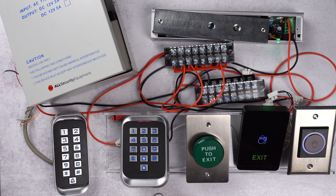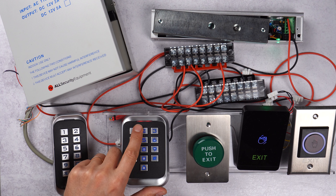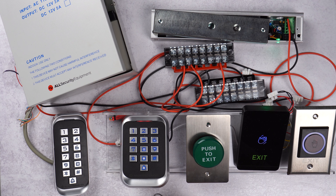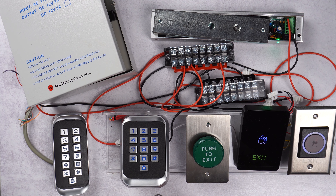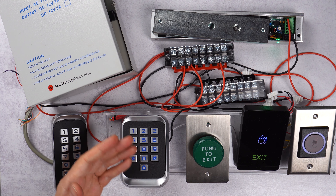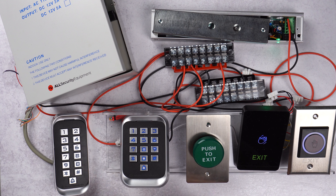Every code and every card has been erased from the memory of the keypad, so now we can start from a fresh keypad. Whenever the light is solid it means we're still in programming mode. To exit programming mode we press star, and now when the red light is blinking it means the keypad is on standby mode, ready to accept a fob or a keypad entry.